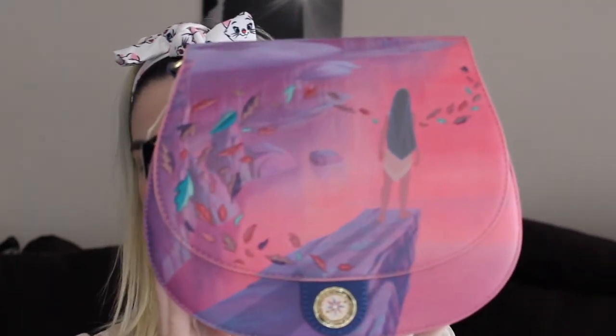My last bag I'll show you is one I got in the mail yesterday. I was so excited because it's another princess one. I try to collect princess bags and princess Funkos, so I like the princess part of the Disney Loungefly themes. Loungefly recently launched this bag on their website and I needed to have it in my collection. Here is the most beautiful Pocahontas bag. The colors are out of this world beautiful — it's like watching the movie in a bag. The front part is leather-like and the sides are suede.